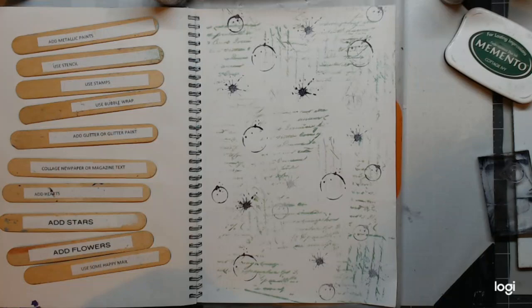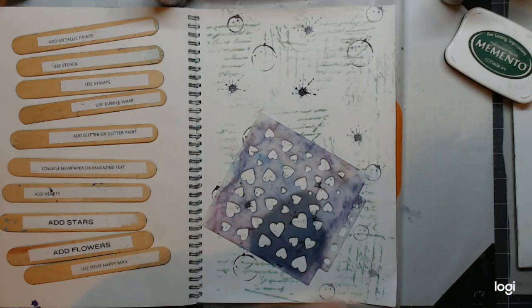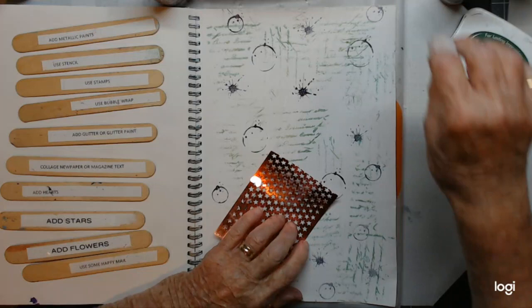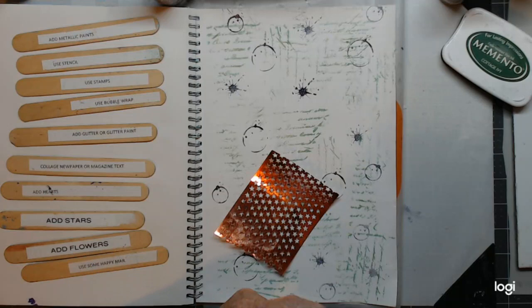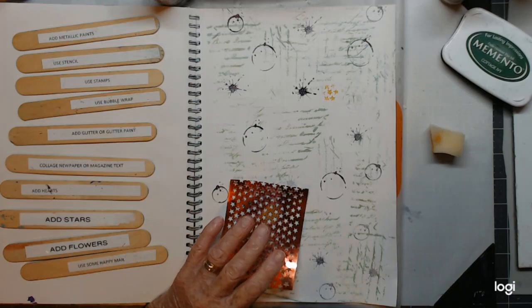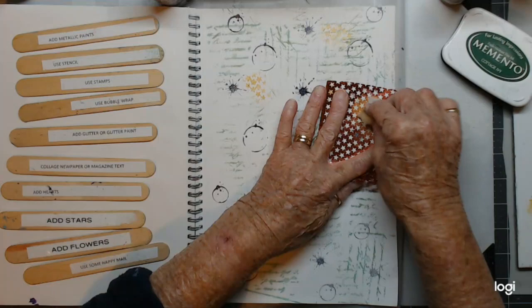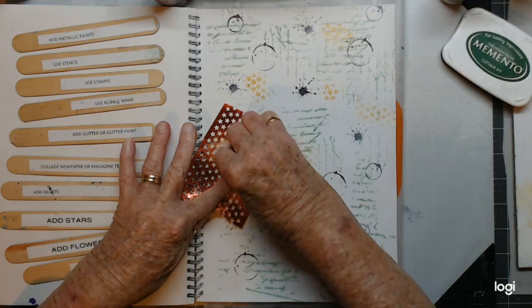Right, so that's our stamping. And now I'm going to stencil some stars. What are we going to have? A little gold stars maybe? Where are my dobbers? I forgot my dobbers — I'll be back. I'm back. Some little gold stars around. Oh, it's showing up quite nicely actually, yes.